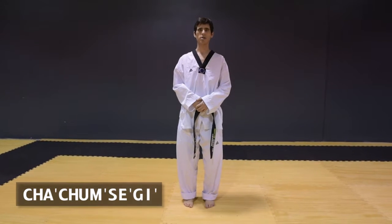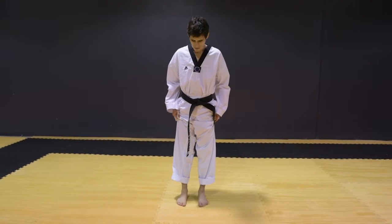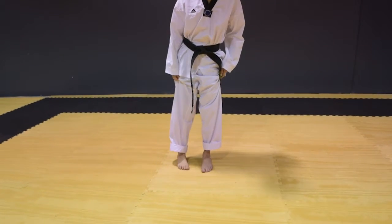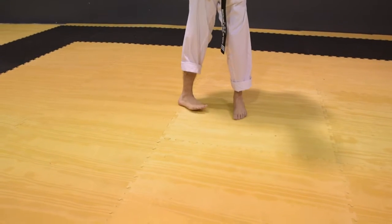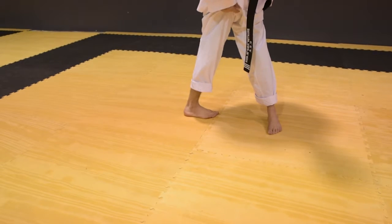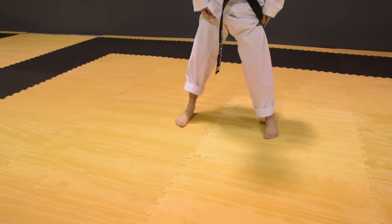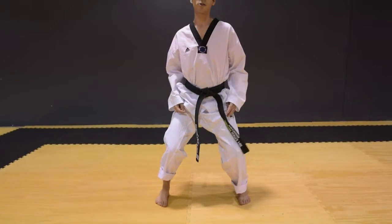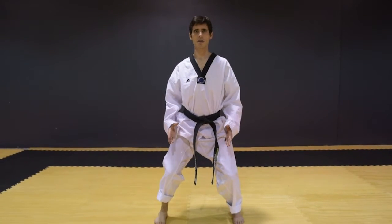The next stance is called Chachum Sogi. From here you're going to step out two feet. You turn one and pivot, turn another with your heel and pivot, and bend your knees. This is the new way for Chachum Sogi — it used to be much longer but now it's changed.